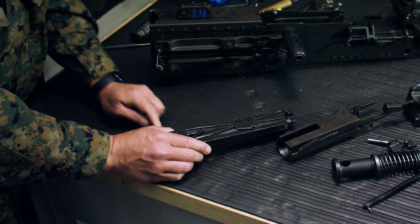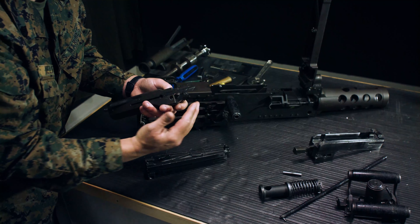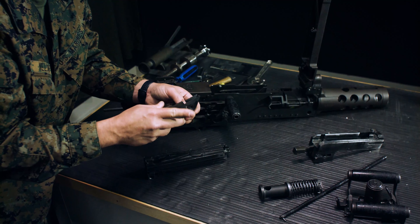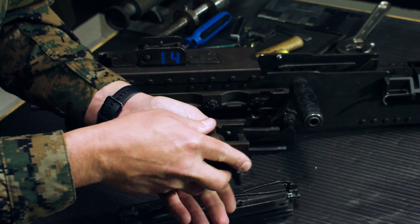Take the buffer body. The accelerator goes back into the buffer body, making sure the accelerator — the round — is on the way up, matching the arms. Put the pin through the accelerator. Then take the buffer, making sure the buffer protrusion follows the guide on the right, and insert the buffer into the buffer body.